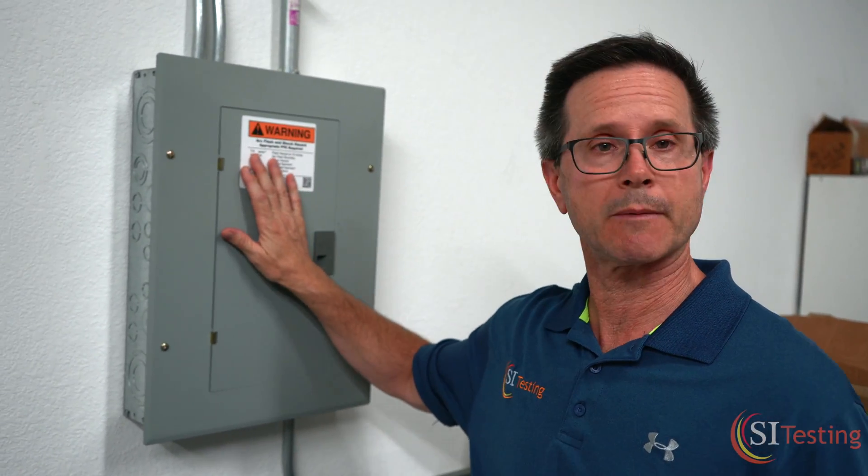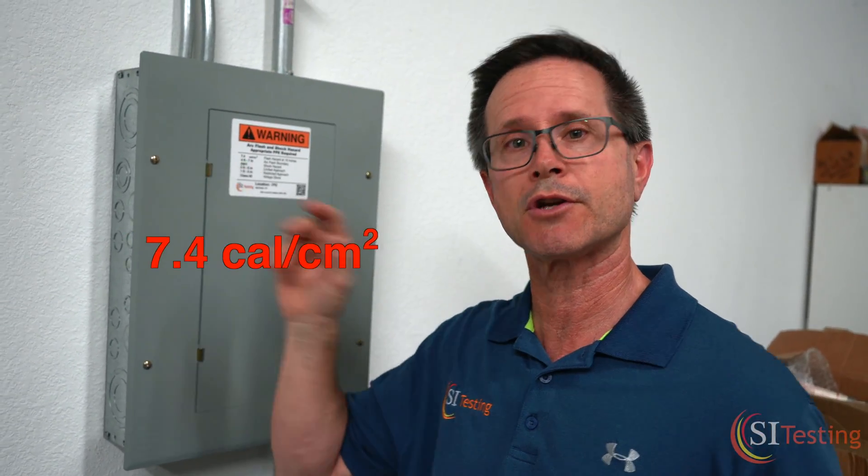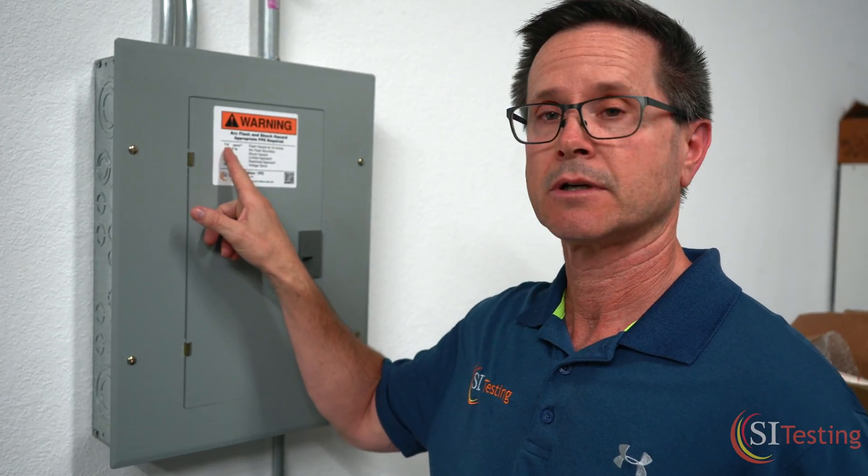When it comes to the ArcFlash sticker, the first thing you want to be aware of is the incident energy. For this panel, it's 7.4 calories. You don't need to know the science behind how it was calculated — you just know it's 7.4, so you need to choose PPE gear that'll protect you at that level. Most of you are limited at Category 2, which is 8 calories, so you should have at least an 8-calorie PPE kit — a jumpsuit with face shield, and you should have basic leather gloves and voltage-rated rubber gloves.